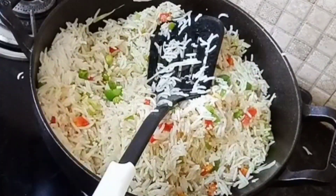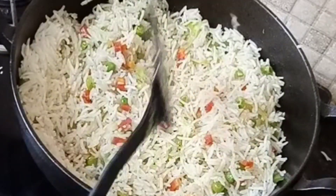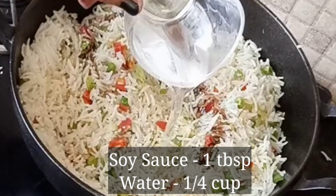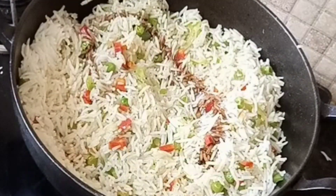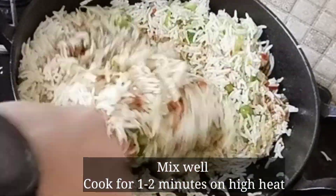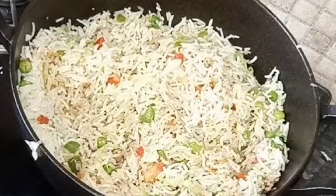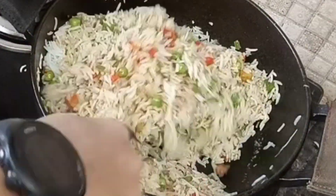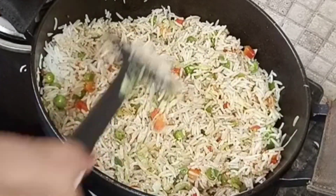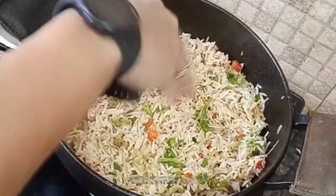Mix everything together with dark soy sauce. A big tip for Chinese fried rice is that the rice grains should remain separate — they should not be clumped or broken. It is very important to add a little water and mix gently so the grains stay whole.